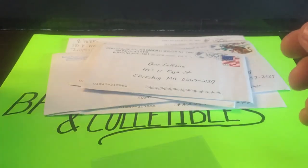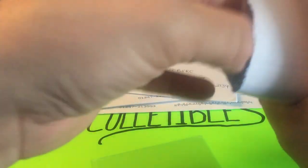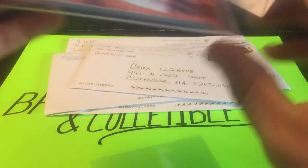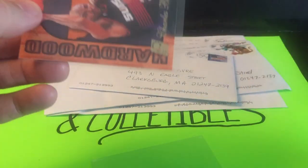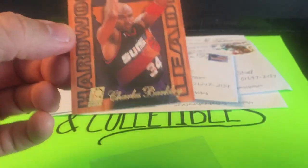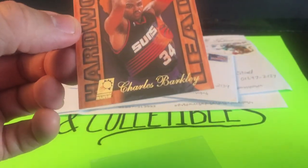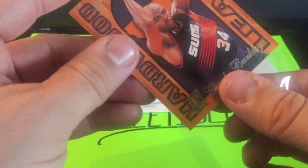I keep randomly getting Jordans as I see them pop up or randomly search for them. Next 90s insert — Sir Charles, a Flare card, Hardwood Leaders from 95-96. Lots of good corners, no chipping, surface looks nice — I like the hardwood finish. The entire card looks nice, so these will be good grading candidates.